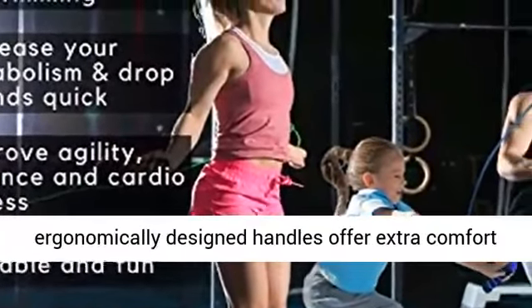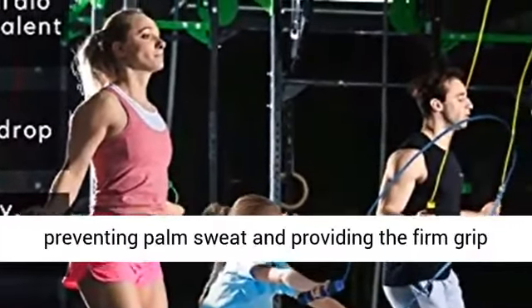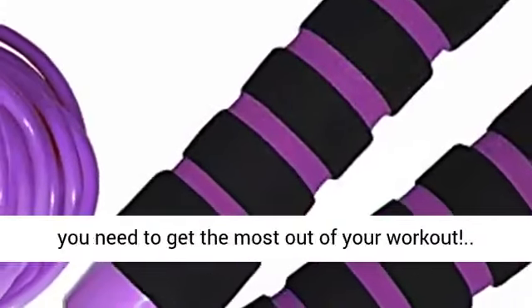Enjoy total comfort. The ergonomically designed handles offer extra comfort not found in other jump ropes, while also preventing palm sweat and providing the firm grip you need to get the most out of your workout.